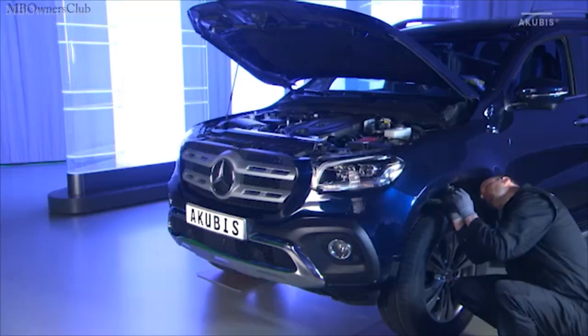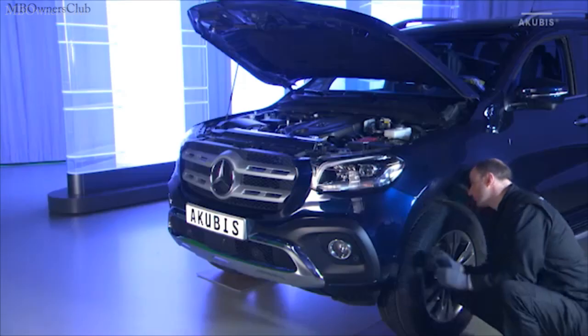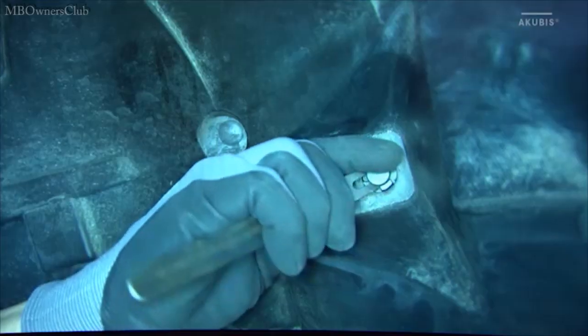Unscrew the three screws on both sides in the front section of the interior fender. Afterwards remove the expanding rivet.